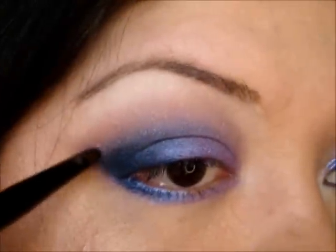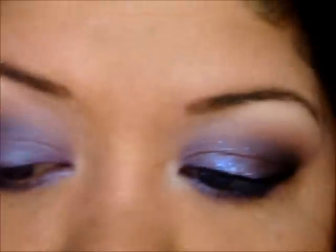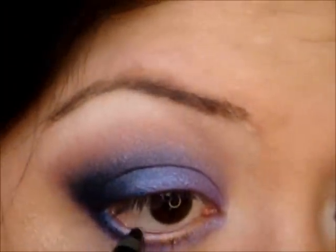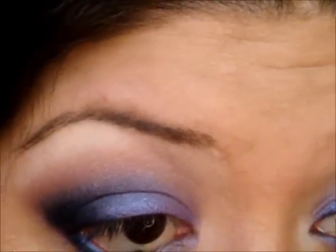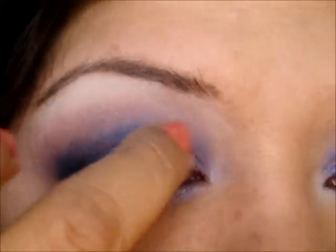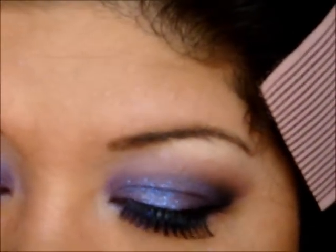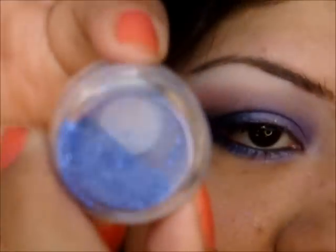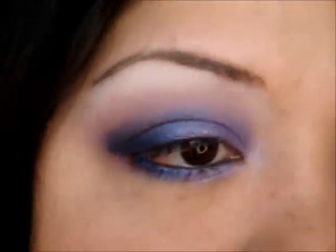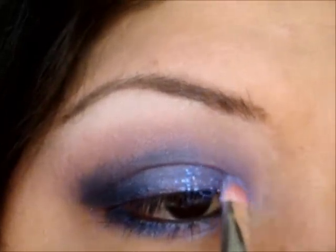Next we are going to apply Urban Decay 24-7 Goud Out Pencil to your waterline. Then we're going to apply some glitter. I have my Duo Eyelash Adhesive Glue and I'm just going to put a very little on my fingertip and place it where we put the purple shadow on the inner part only. Then we're going to take this MAC glitter called Crystalled Purple — it's the prettiest purple glitter. We're going to take it on the Sonia Kashuk Flat Small Shader Brush, press the glitter onto the brush, tap it, and apply it right on the lid on the inner part.